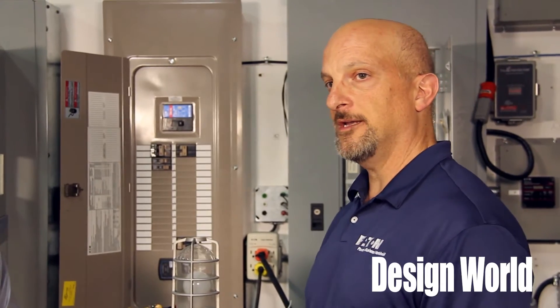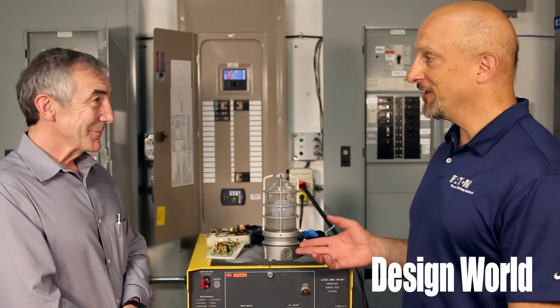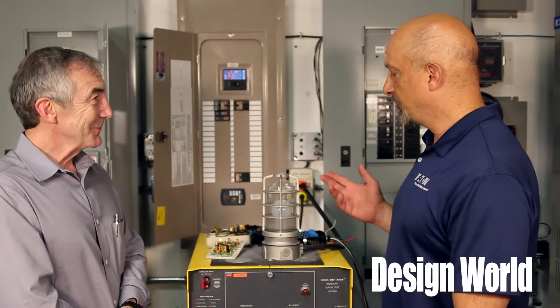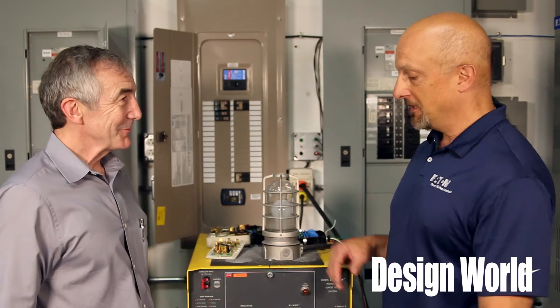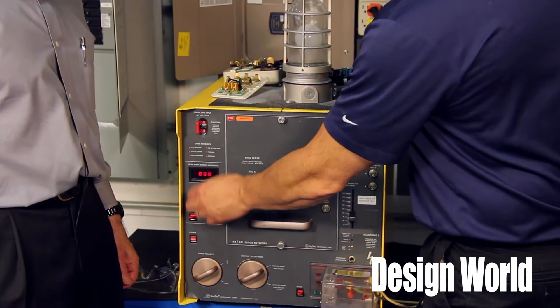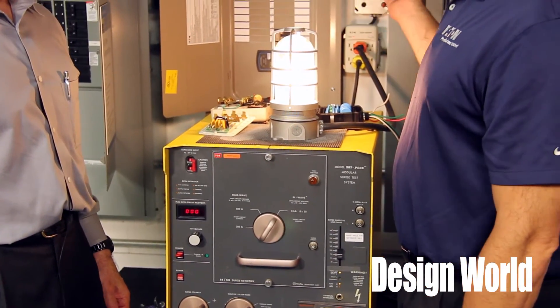I'm Dan Carnevale here at Eaton's Power Systems Experience Center near Pittsburgh, and this is a cool little demo. We're going to show you how surge protectors work and what happens if you don't have surge protection. It's kind of a go/no-go test. Normally the voltage in our outlet would be 120 volts.